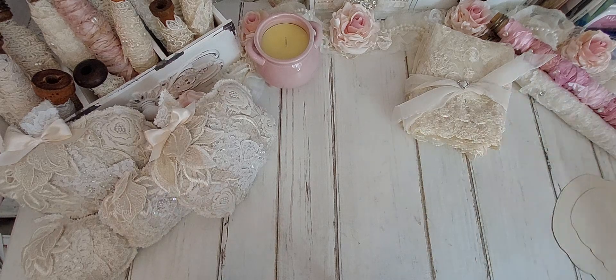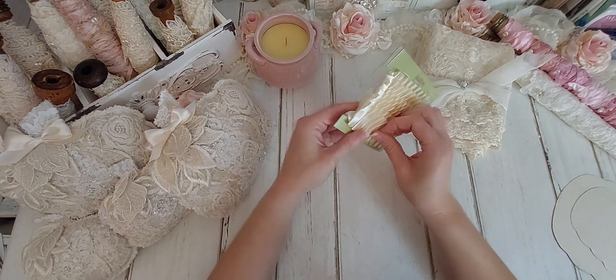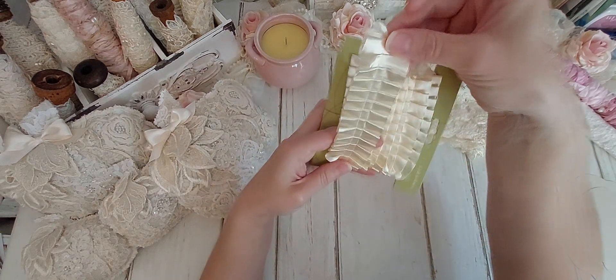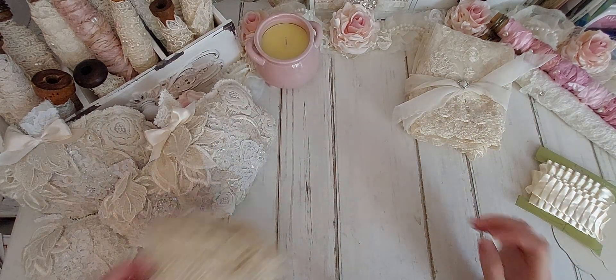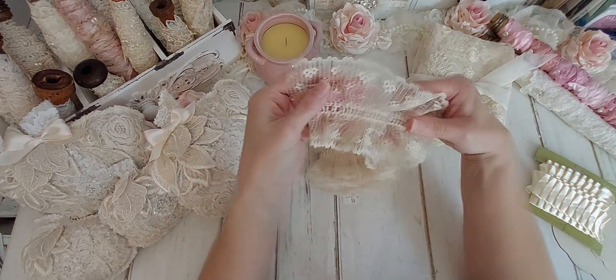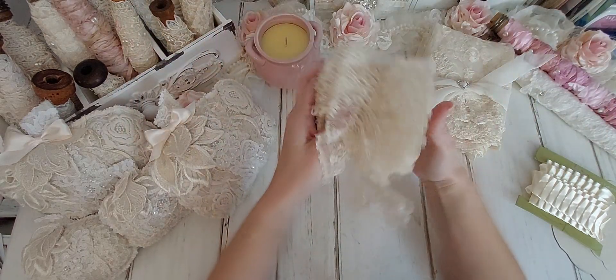I'm going to go ahead and share with y'all what I got from the thrift shop. I was just so shocked because I don't find laces too often there. But I found this lace — well, it's a satin ribbon trim that's already sewn. Isn't that so pretty? I just love that. And I found this lace trim here, and you can put a ribbon through there. Isn't that so pretty? I love the color. Just gorgeous.